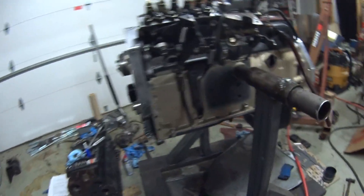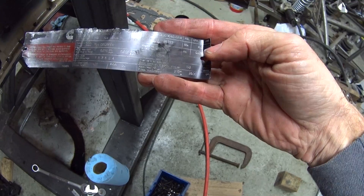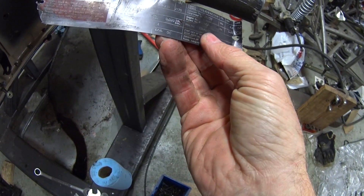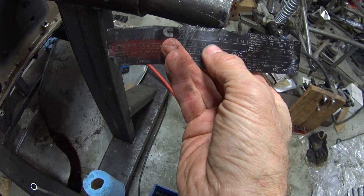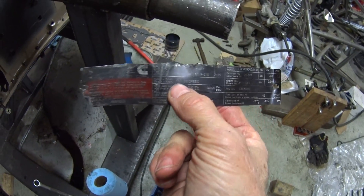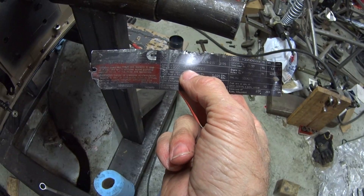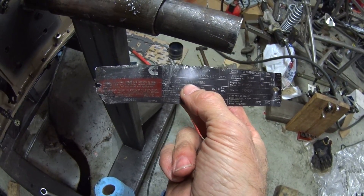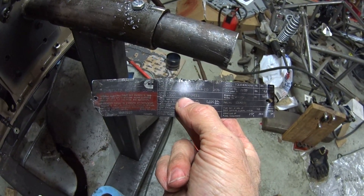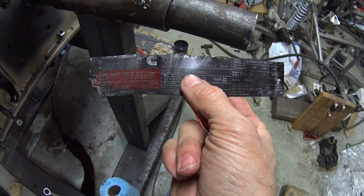The way you know what the factory timing setting is, you look at the little engine plate — mine's all torn up, hopefully you can see it. It says 215 horsepower at 2,600 RPM, and the timing is 13.5 degrees. I'm thinking I want 16 to 17 degrees — I'm going to shoot for 16 and a half, a little on the conservative side. I'll follow some instructions I found on the internet and include those in the description.